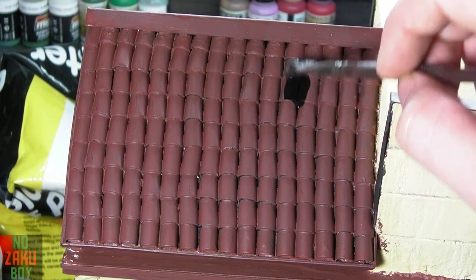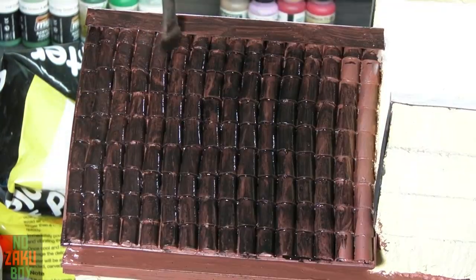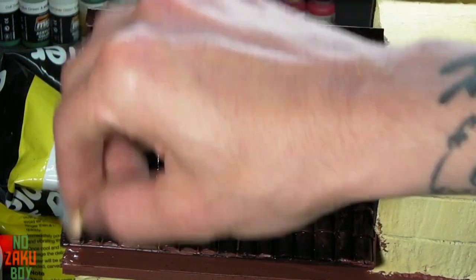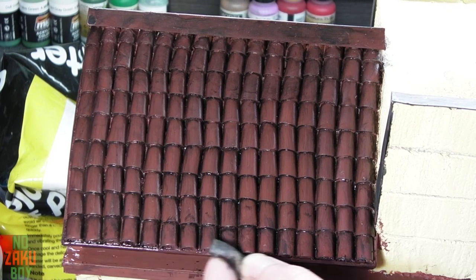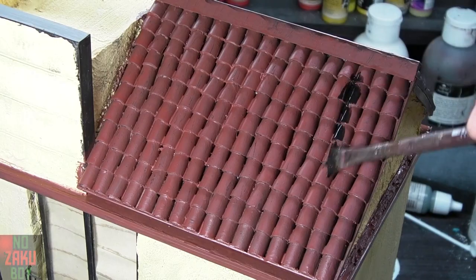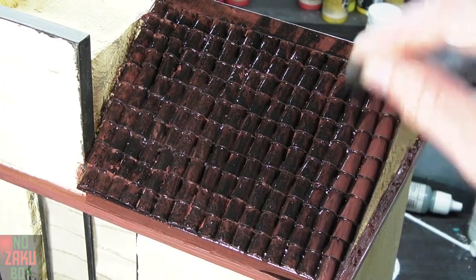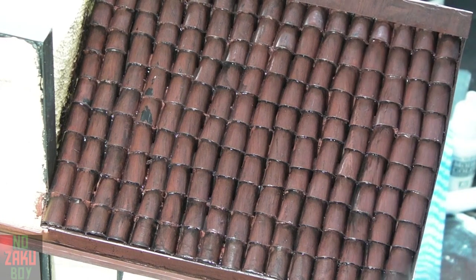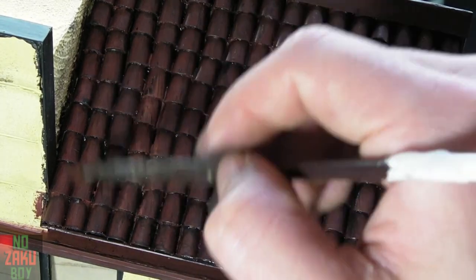With the roof dry, give it a good coat with Vallejo's model wash. Then using a makeup sponge we wipe down the roof allowing the deeper recesses to stay darker. This doesn't have to be perfect as we want to achieve a more uneven look. Once we're done with this step, using an old flat brush and the original mahogany brown, we give the roof a further going over and add a few highlights.